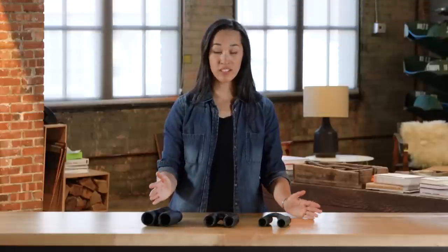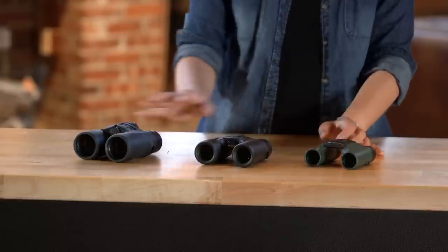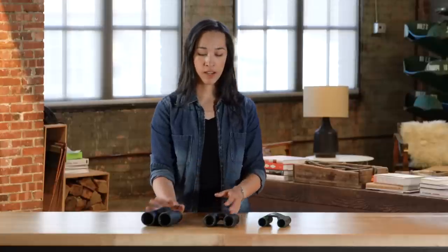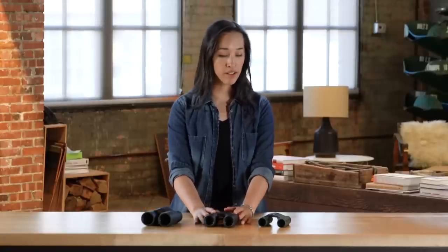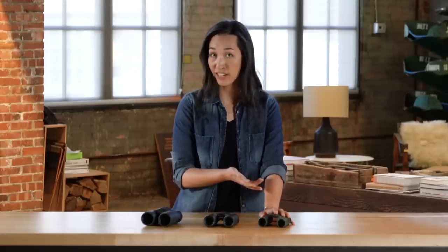At REI, we group our offerings into three categories: full-size, mid-size, and compact. The full-size binoculars are great for wildlife viewing in low-light conditions, but they're a little heavy if you're going to carry them around a lot. Our mid-size ones are great all-arounders, and our compact binoculars are great for backpacking and hiking, but not so good in low-light conditions or for extended use.